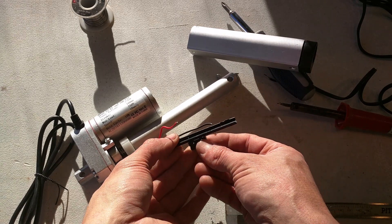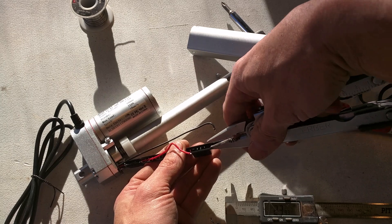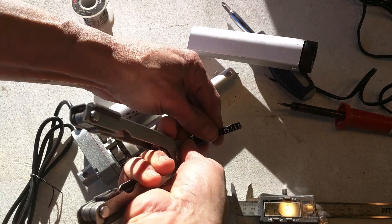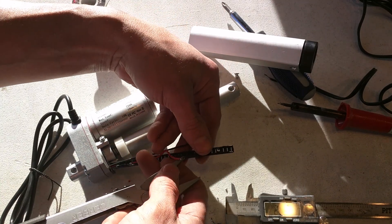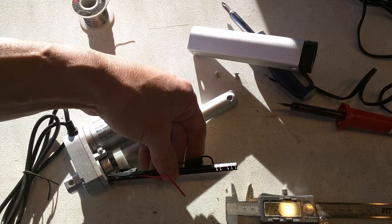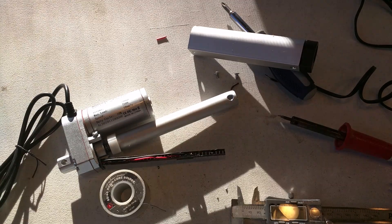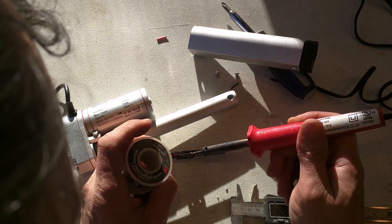I cleaned up the micro switch and stuck it back through and bent over the tabs to hold it in just like it was holding before. I apologize for the light — I can't turn the sun off. So now that's held in there just like the other one was. I'm not going to clip the wires off in case I want to undo this later. Actually, it looked a little janky so I decided to clip them anyway — I'll solder more back on if I need to.